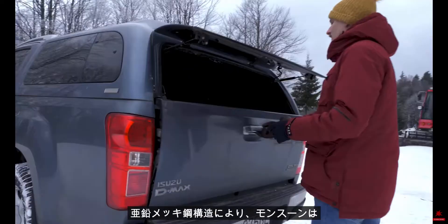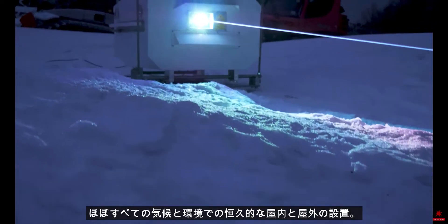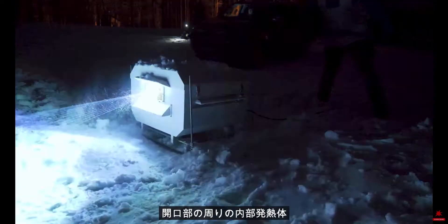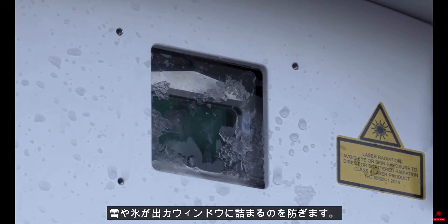The fully automatic temperature control management ensures that protected equipment runs in ideal conditions and extends its lifespan. Galvanized steel construction makes Monsoon suitable for permanent indoor and outdoor installations in almost any climate and environment. An internal heating element around the aperture prevents snow and ice from getting stuck at the output window.